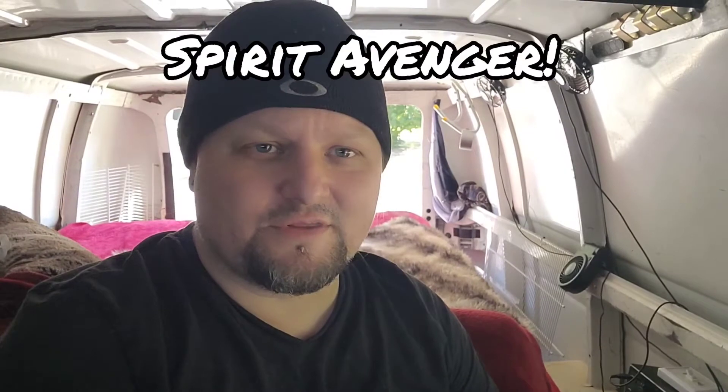Hello fellow van lifers, it's been a good minute since the last video. I've been really busy but I wanted to upload another video to keep the channel alive. I'm sitting in what I'm calling the Spirit Avenger, keeping along with the whole Avenger theme I seem to be going with on these van flips.